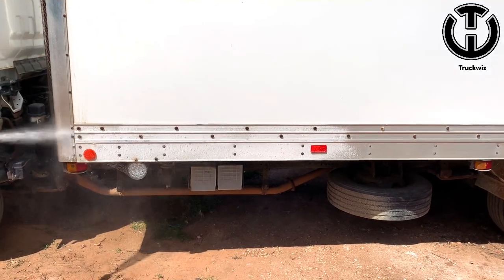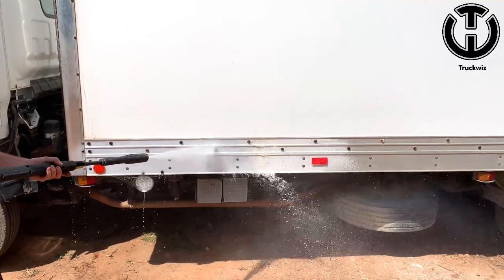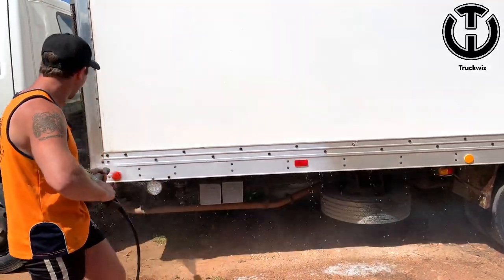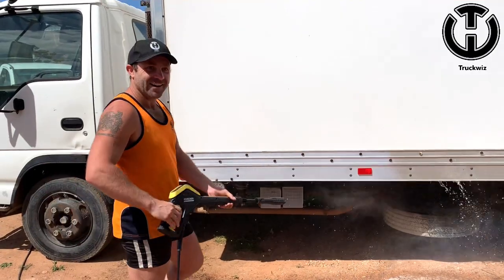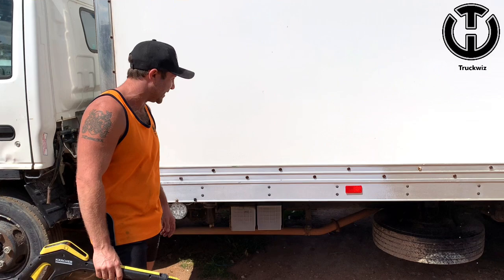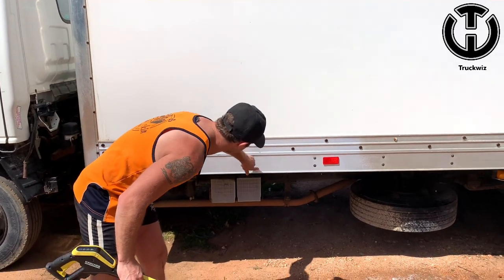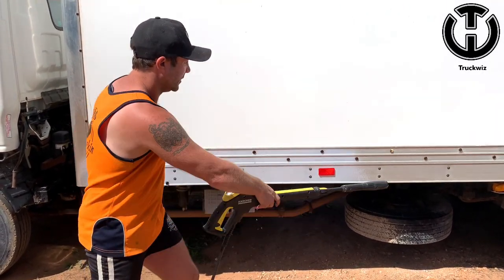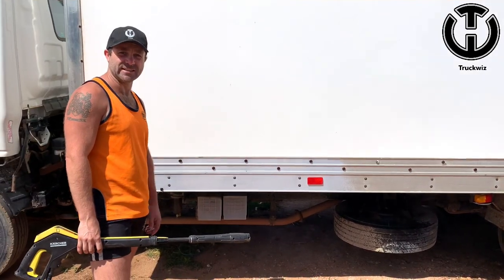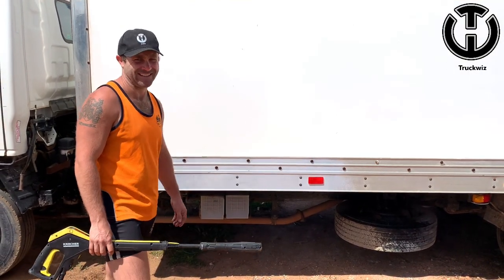Moment of truth. Bloody hell! That's come up brand new — I was not expecting that. That is fantastic. That's clean. That's before, that's the after. What did that take us — 17 seconds? Easy done.